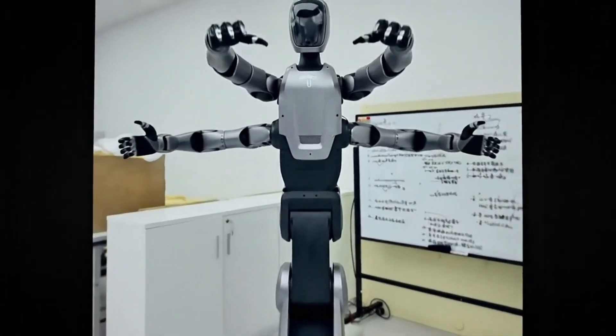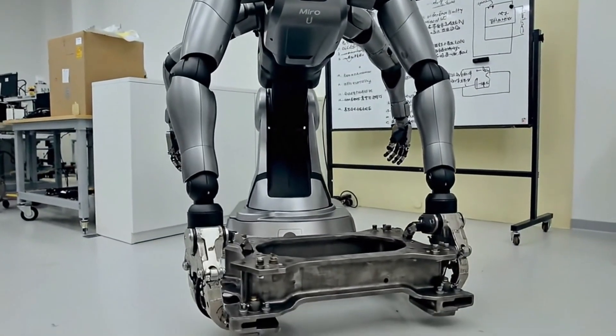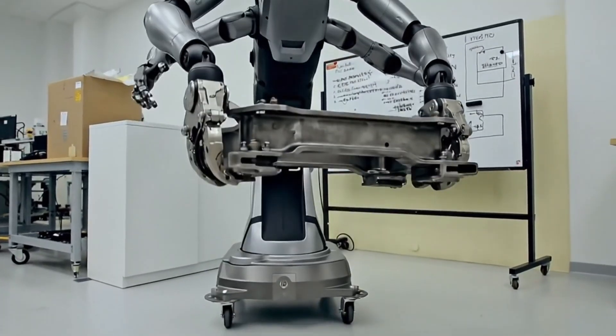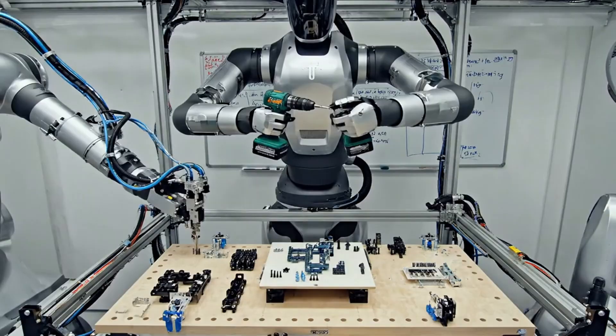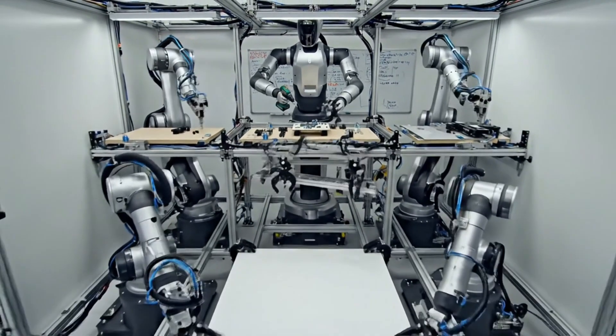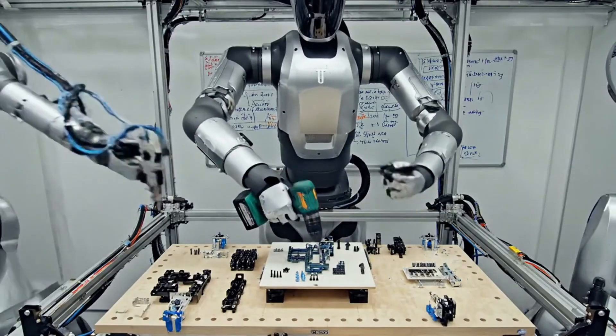Those six arms aren't just for show. The lower arms handle heavy lifting and positioning, while the upper arms do precision work — fastening, assembly, the detailed stuff. And it can do three different tasks at the same time in the same space.